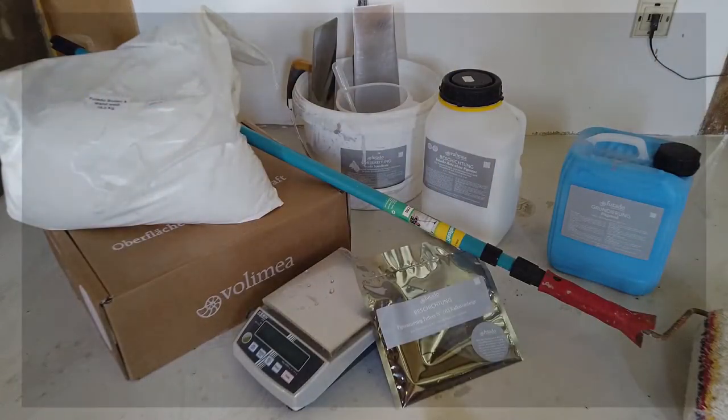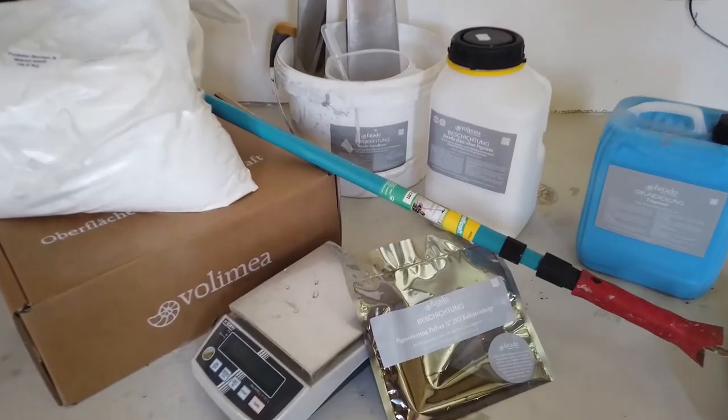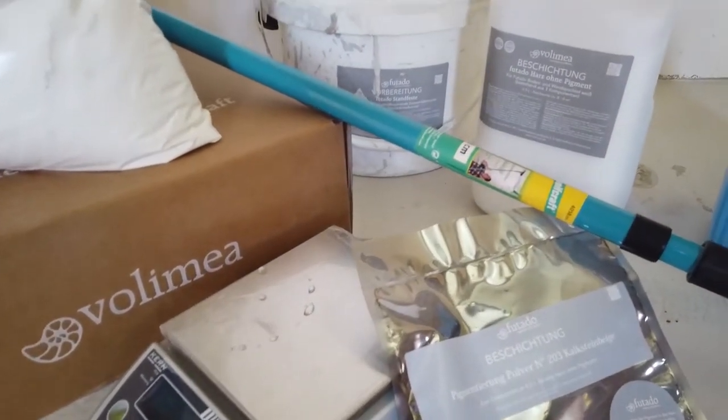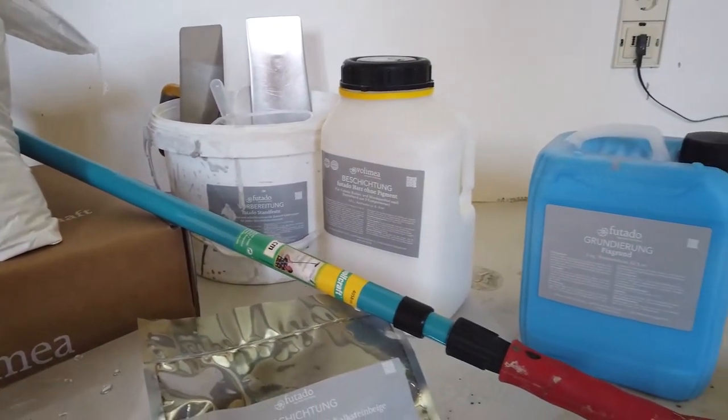Product change for the exposed floor: primer, filler powder, pigment and resin. This will result in the new floor which replaces the old tiles — the old floor made modern and trendy.